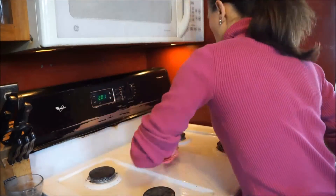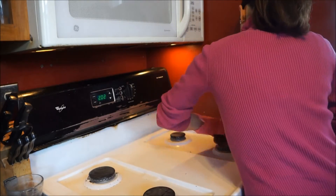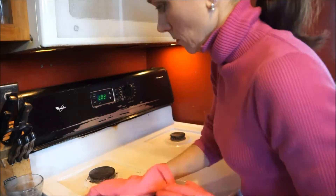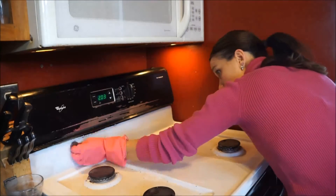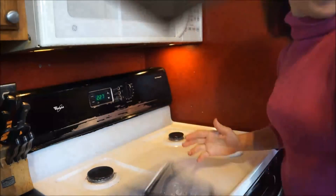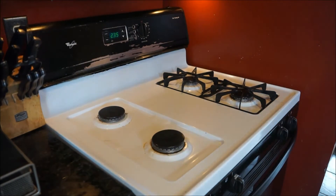Next I get my rubber gloves on and go to town. I take a scrubby or scrub brush and clean everything really well. This is a little time consuming, especially if you don't keep up on it. For the grates — the covers that go over the burners — I let those soak while I'm scrubbing, then rinse them and place them right back on the stove.